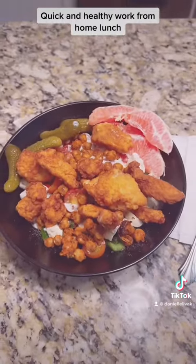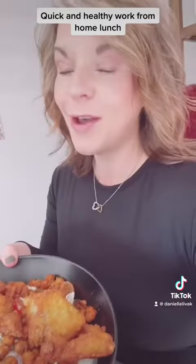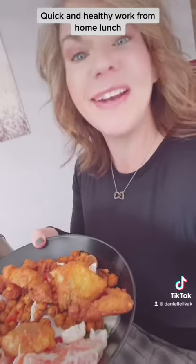Now I'm gonna add my delicious Real Good Chicken Nuggets. Look how beautiful that is! Okay I'm headed back upstairs to eat at my desk. Okay y'all I made it back at my desk — it's about to go down. Lunch time!